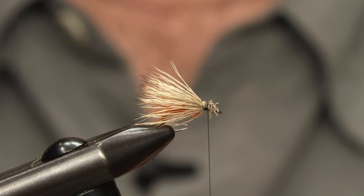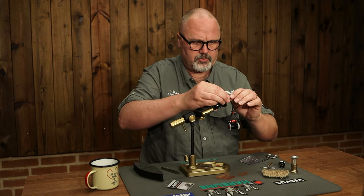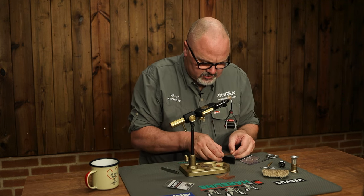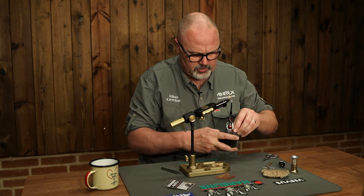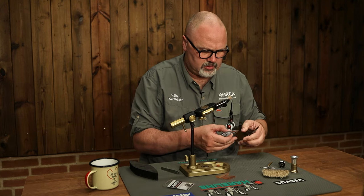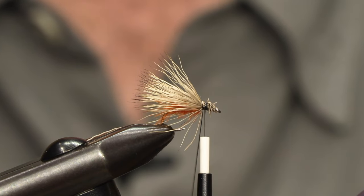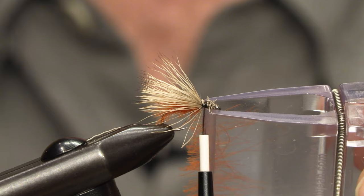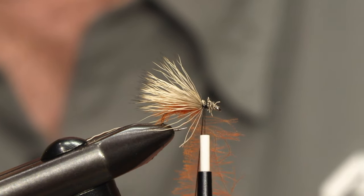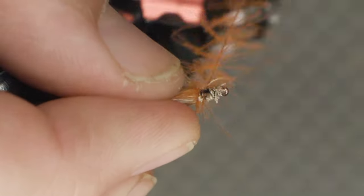Then we do the same as we did with the body using CDC feathers. I do a thread loop and take another CDC feather, set it to the feather prepper, and cut off the stem. Then we open the thread loop and set the fibers. I cut off some of the tips of the CDC fibers because I don't want them to stand out too much, but this time I don't dub the thread — I just spin it around so we get a CDC brush.